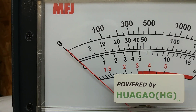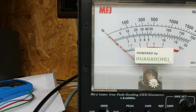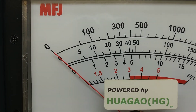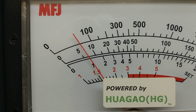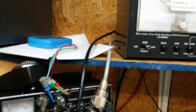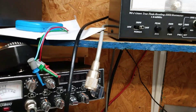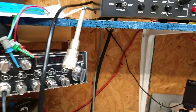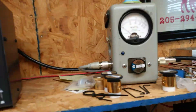Let me turn my gain down, let's see what the dead key is with that in it so Rob can see. Let me put it on standby. About 50 watts. Okay, so you can go 100 — that'll probably bring the watts up a little bit more.